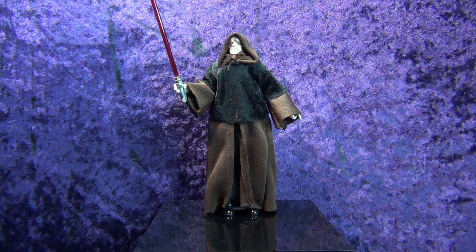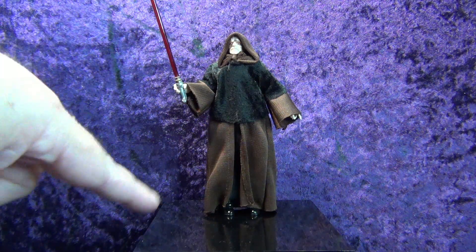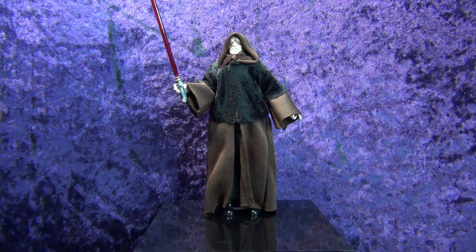And then there is the Rise of Skywalker red and black robe, which looks cool, but I didn't want it because I don't really want sequel figures. The only sequel figures I have are the Luke, Leia, Han and Chewie — because to me those are the only ones worth having since those movies stunk.